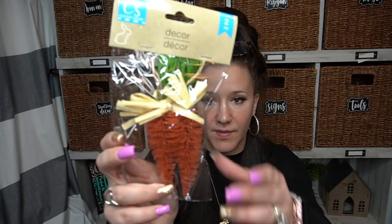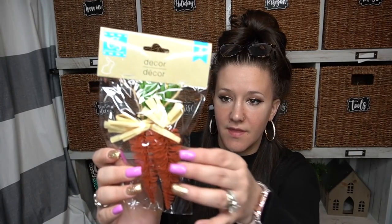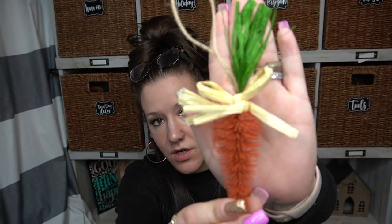The last Easter item I picked up — which was probably my favorite item I found — are these cute little bottle brush carrots. They look like bottle brush trees and they are cut down like a carrot. They're orange with raffia bows and raffia for the greenery. They're just so cute. Look — seriously, how stinking cute. I just can't get over how cute they are. Two for a dollar twenty-five — I think that's definitely worth it. These are very well made. I picked up three packs, so all in all I paid almost four bucks for six of them. I think that's a good deal.